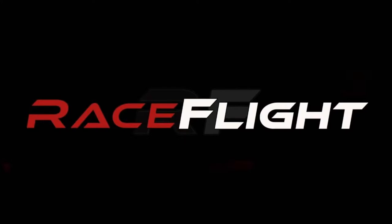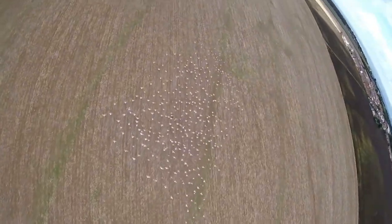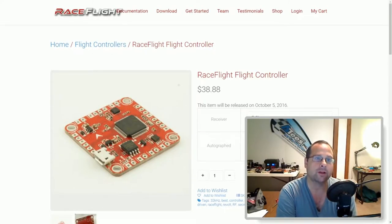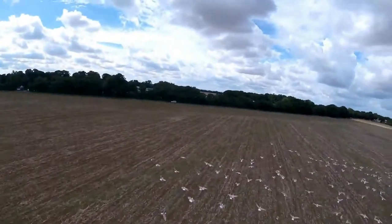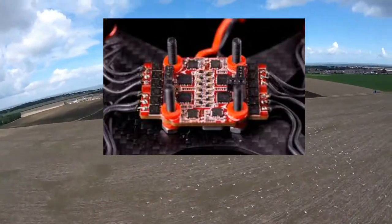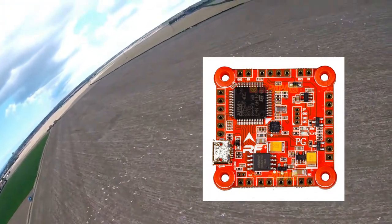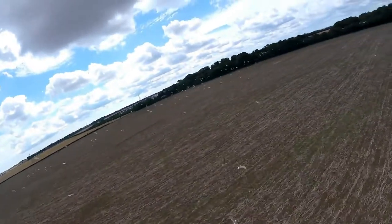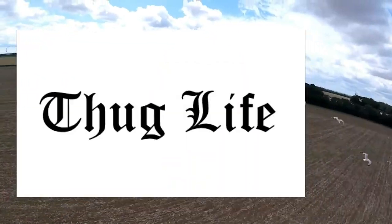Thanks to Raceflight for supplying the Revolt 2 — link in the description. I'm sure pretty much everyone has now heard of Raceflight. Whether you know them by the products they are producing, such as their flight controllers or 401 ESC stack, or by the firmware they have written and are writing for flight controllers — they also have many of the top pilots flying their firmware, both racers and freestylers, including Schizo and of course, me.